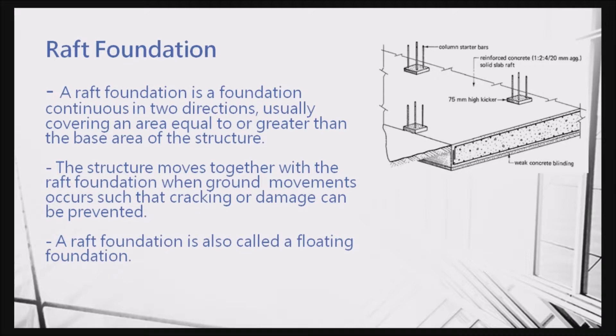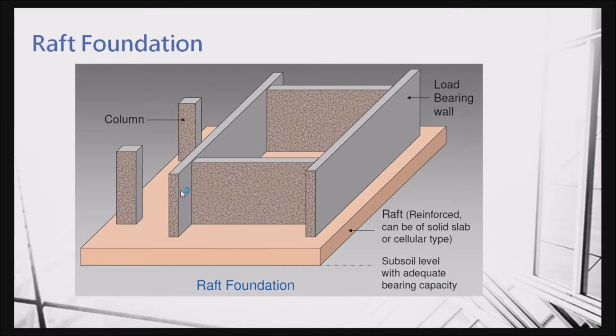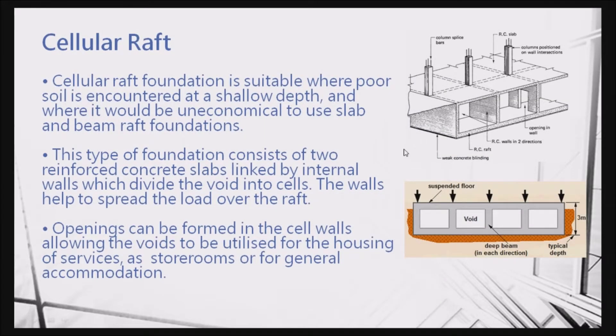This is the so-called raft foundation. We use the raft to support the columns and walls above. This is a very common type of raft foundation — all the columns and walls rest on one single foundation. This can prevent any uneven settlement from one corner to another, and it is the best option if you want to make sure the building will not have any uneven settlement.